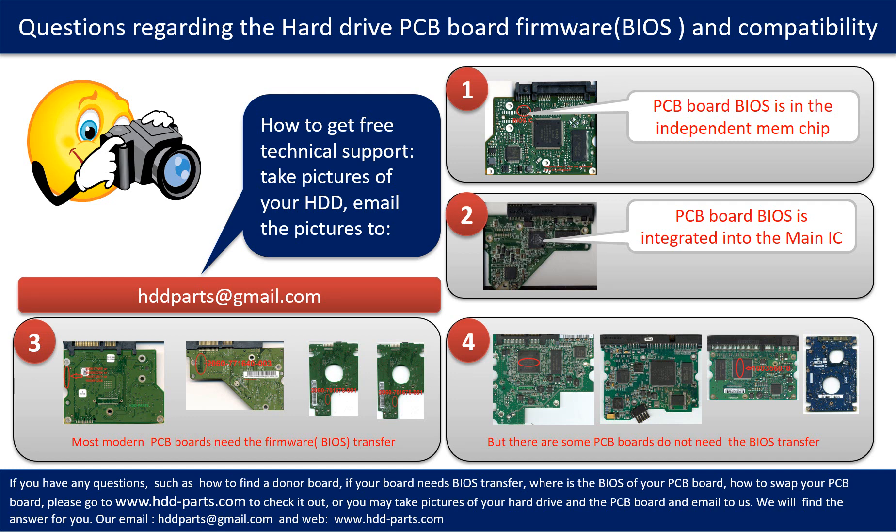Some PCB board BIOS are in an independent memory chip, as the first picture shows. Some PCB board BIOS are integrated into the main IC, as the second picture shows. Most modern hard drive PCB boards need to do the BIOS transfer before swapping the PCB board — even if the donor boards are identical to the original boards in hardware. We have to transfer the BIOS from the original board to the donor board so the donor board can work on the original hard drive. The third picture shows some of these PCB boards.